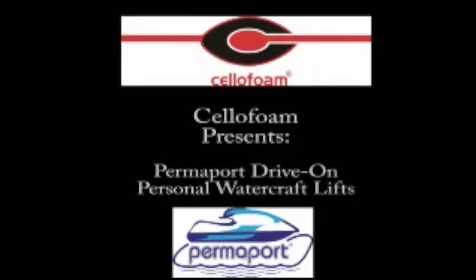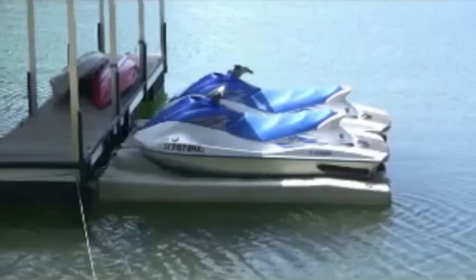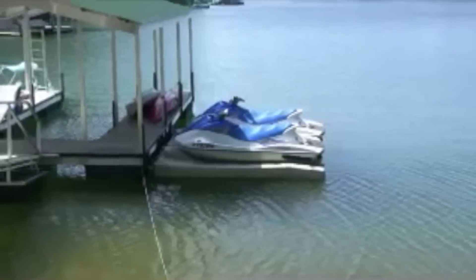Cellaphone presents the Permaport Drive-On Personal Watercraft Lift. We're on beautiful Lake Kiwi this afternoon showcasing Cellaphone's Drive-On Permaport Lift.